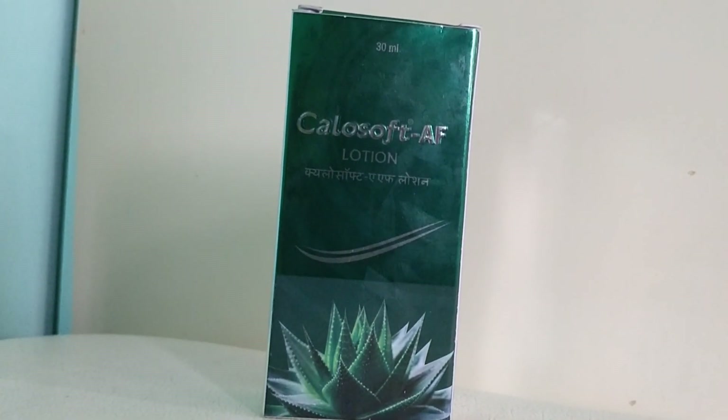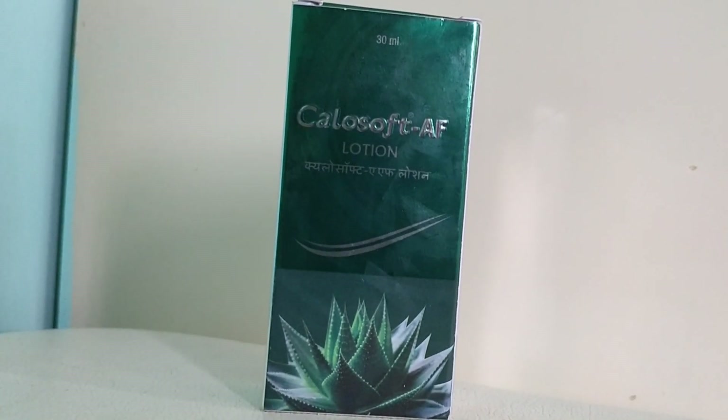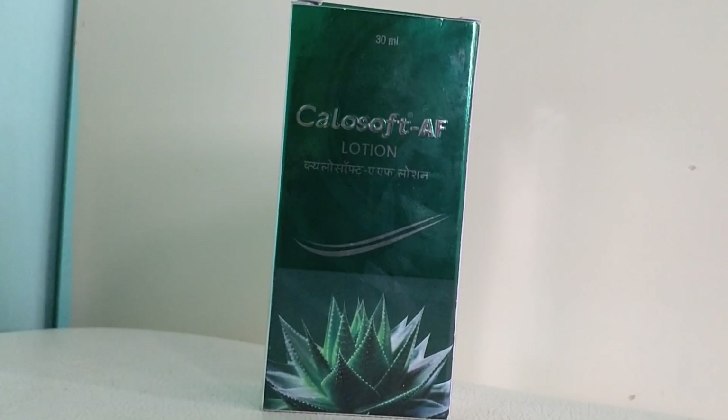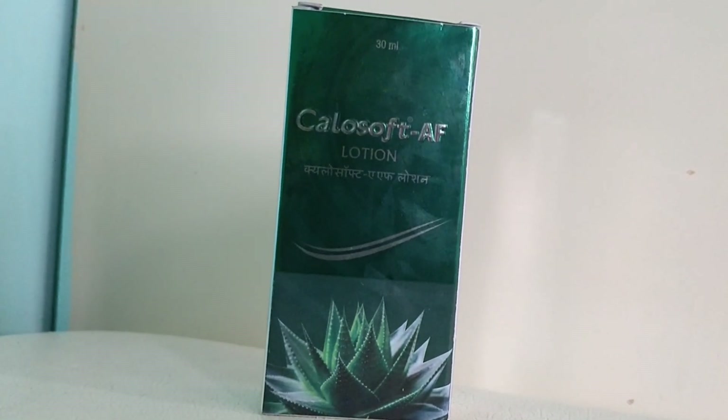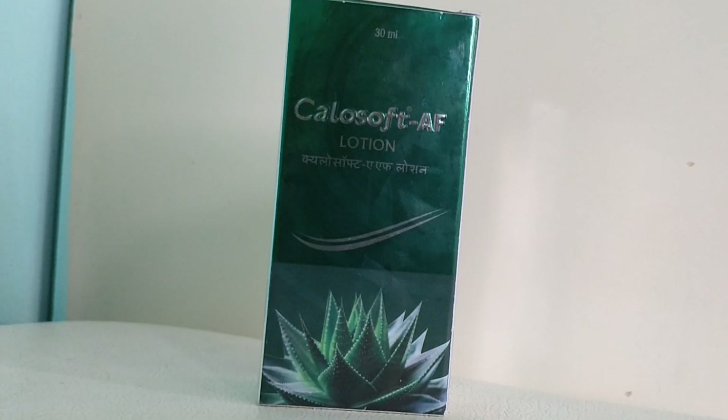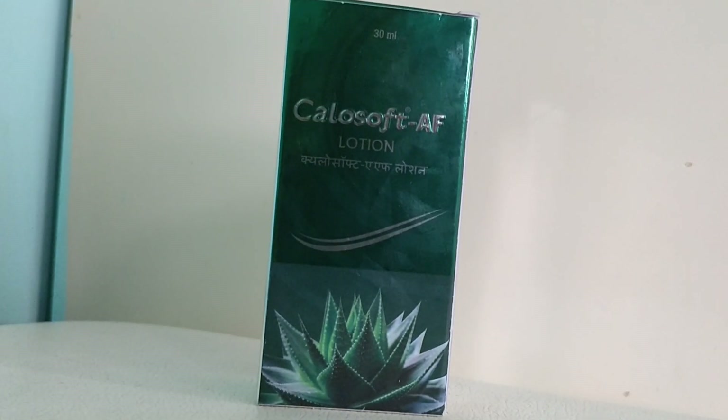This is a Kelasoft lotion manufactured by Micro Labs, which is a very good standard company. It is shown here as a 30 ml bottle, but it actually comes as a 50 ml pack and a 100 ml pack. The 50 ml pack will cost you around 90 rupees and the 100 ml will cost around 185 to 190 rupees.